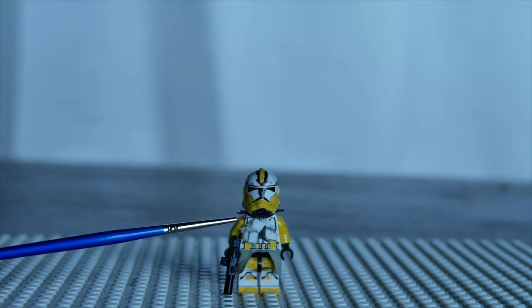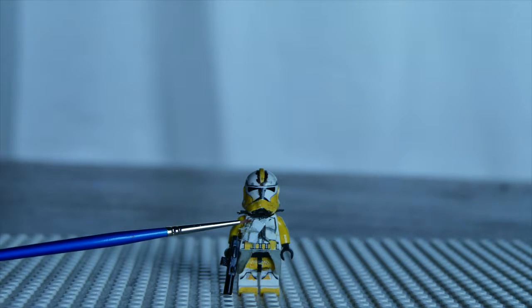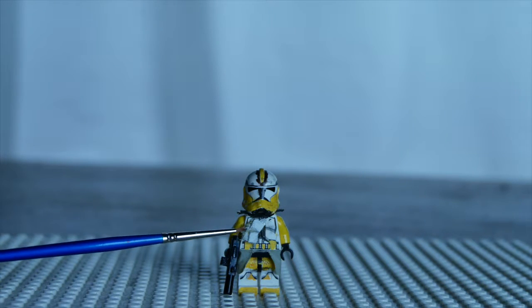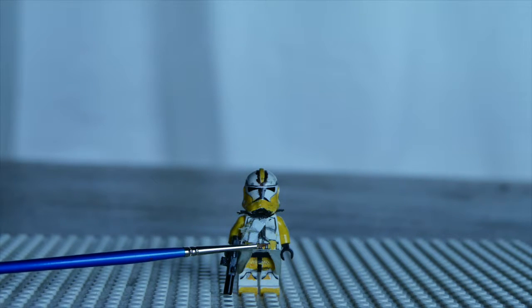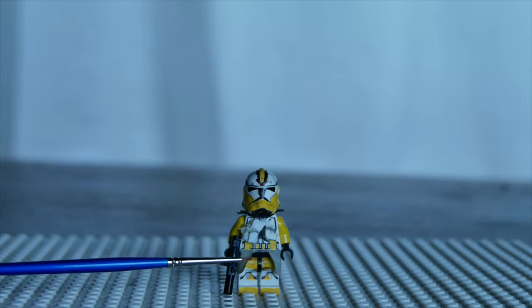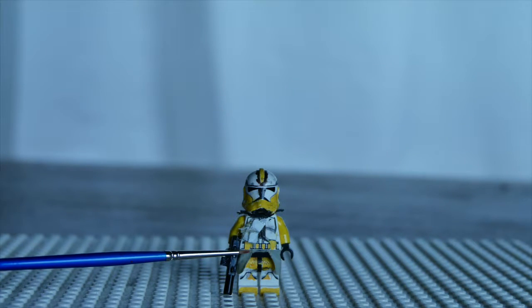I just added a pauldron for shoulders and some ammo cartridges — like if he was out of ammo in combat he could just grab ammo from there. There's a brown stripe that goes down, and then I have the yellow ammo pouch on his waist.